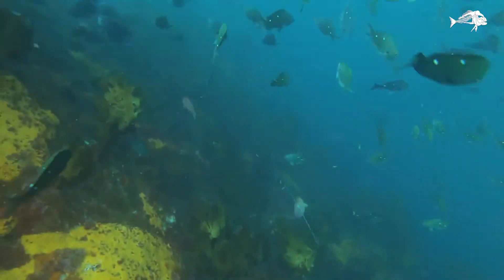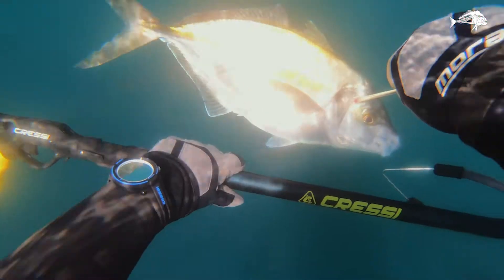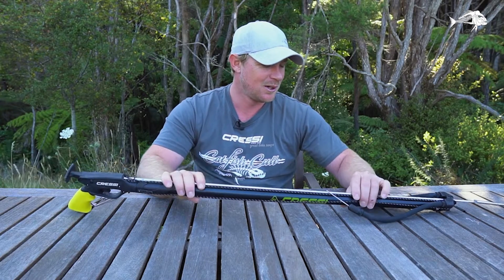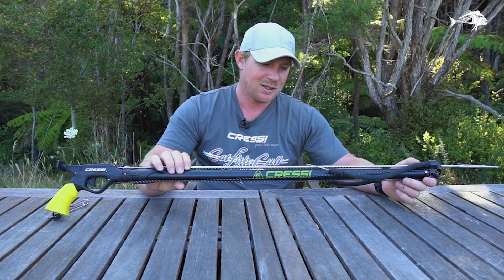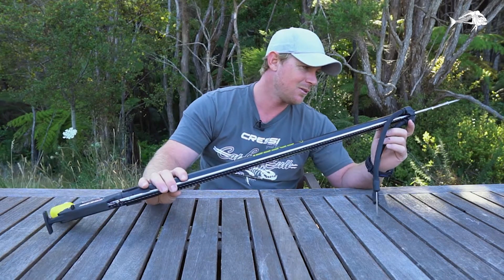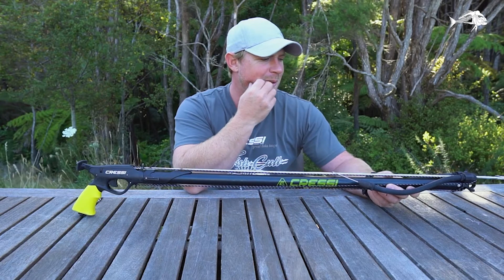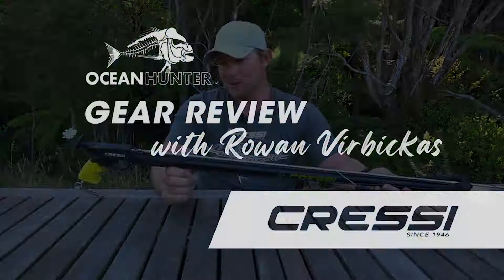I probably wouldn't go shoot snapper with it — I bounced right off about a two-kilo one the other day. They've got big scales, you've got to hit them at the perfect angle. Don't bother. Kingfish — yeah, it happened, probably shouldn't have. I'm not saying you should go do it — actually, don't go do that. I was lucky I had a mate right with me to second shoot it, but I kind of had to see if it could be done. Just proves this is a good little gun.